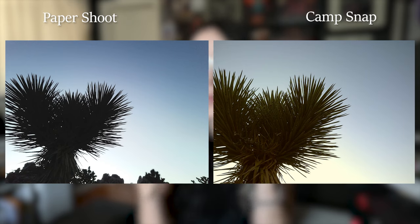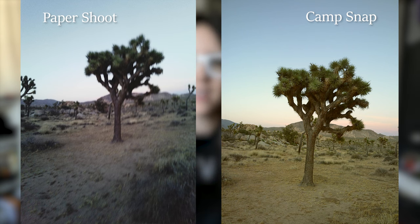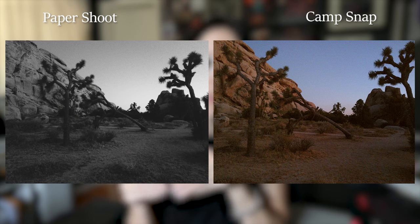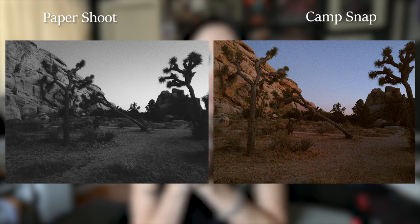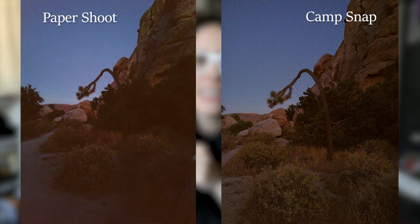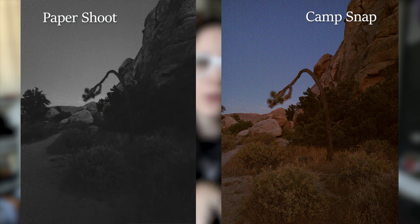I took both cameras out to Joshua Tree to see what they'd look like in that setting. I tried shooting around sunset and when it was getting dark to put these cameras through a tough lighting situation — because you're not always going to be on a bright sunny day; you might be inside at a party. As much as I love the variation I can get with the Paper Shoot, I find myself more drawn to the photos from the CampSnap. There's something about the warmth of the photos that I really like, and even though they're grainy at night, it gives me a more nostalgic feel when I look at them side by side with the Paper Shoot photos.